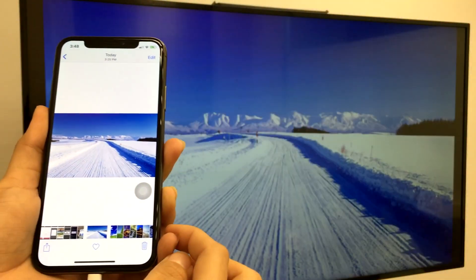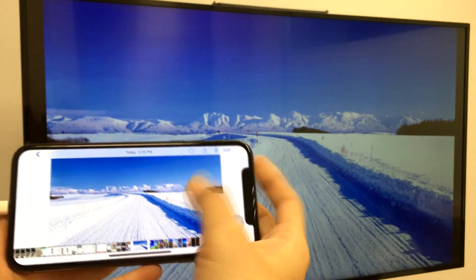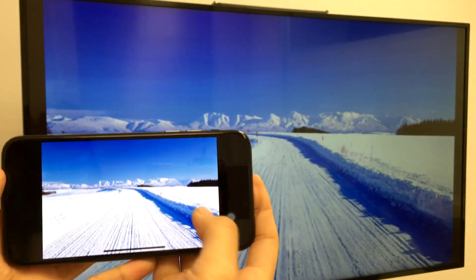You'll notice the picture is stretched to the edge of the TV for the best full-screen experience, and here are some of my favorite photos.